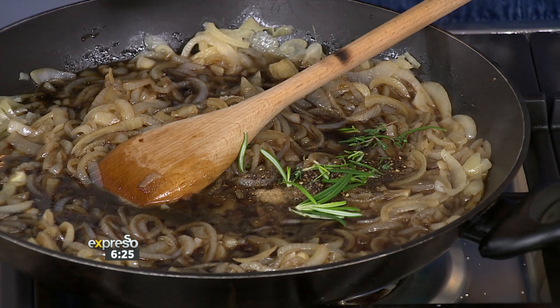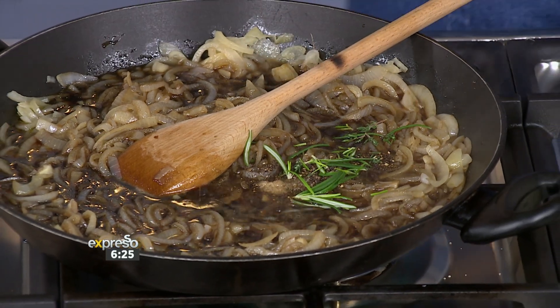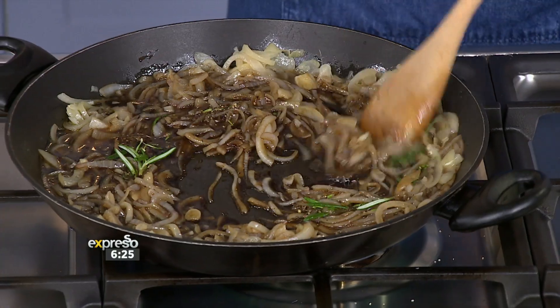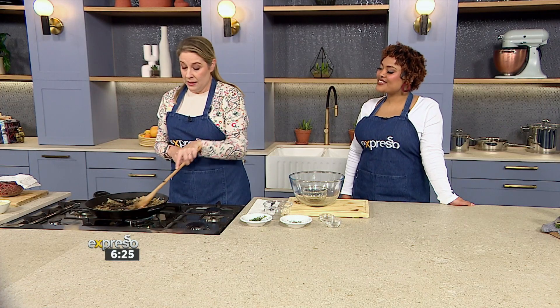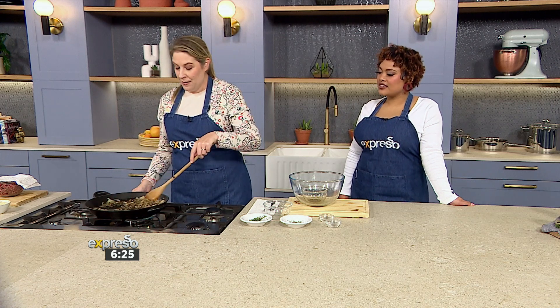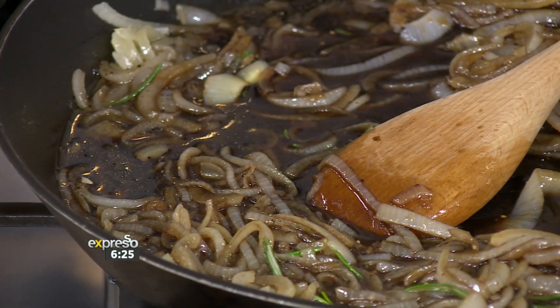Then you're going to let that simmer for about 15 minutes, and you'll see it'll thicken and get that chutney consistency. Then let it cool for a bit in the pan and pop it into your jar. Don't forget to sterilize the jar first, of course. Then you can pop it in the fridge and put it on everything.